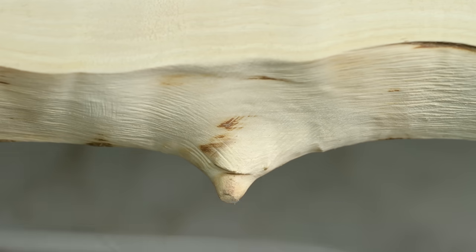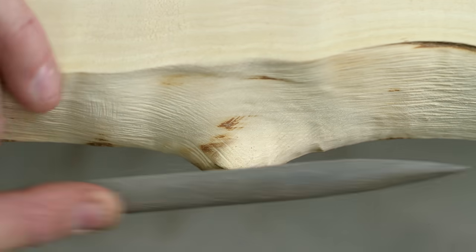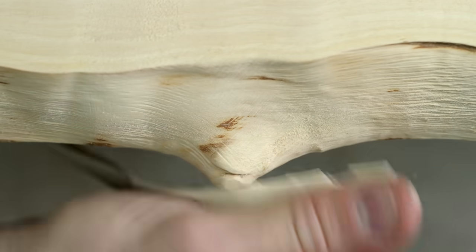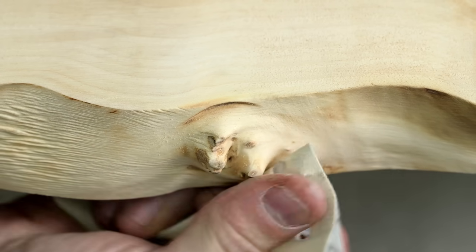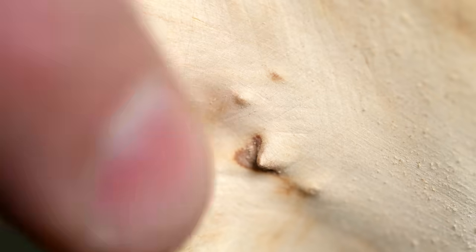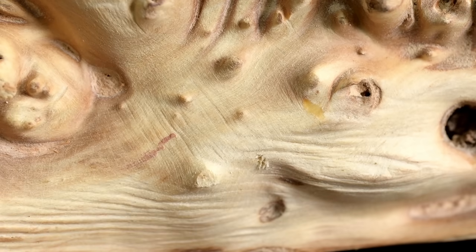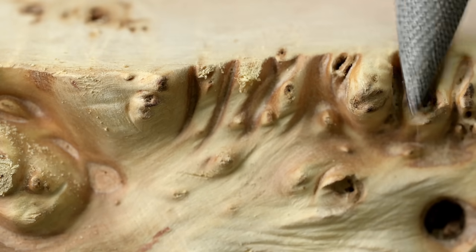Even though I went to all that work to preserve the natural edge, there is some practicality that needs to be observed — removing the very, very sharp points. You can see just how sharp those little burl nubs are, so I wanted to make sure this wasn't going to catch people's clothes, rip a hole in their sweater, or take a toddler's eye out. To do this I used a variety of rasps and sandpaper, trying to keep all the natural character I could without making it dangerous. This is actually kind of a fun process — getting up close and trying to keep it as natural as possible while removing all those little hazards.